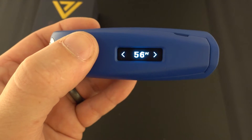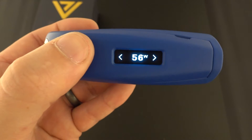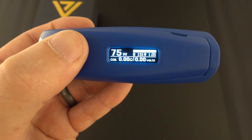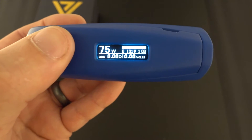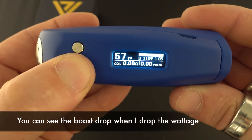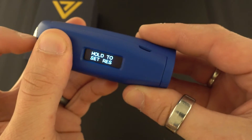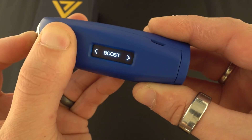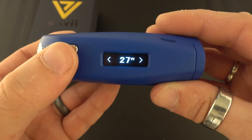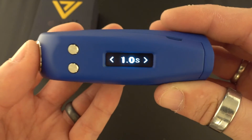That's 56 watts on top of the 75 watts we're already running. It only allows you to boost up to 75% of your current set wattage. So if you're vaping at 75 watts with a 56 watt boost and then you drop your wattage down to 30 watts, it won't keep the full 50 watt boost — it'll drop down to 75% above the set wattage so you don't fry your coil.